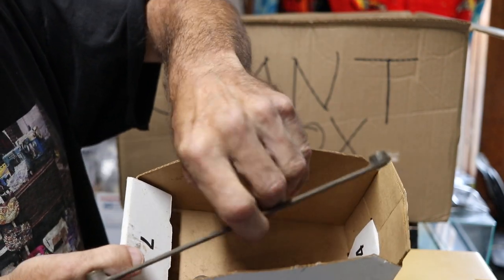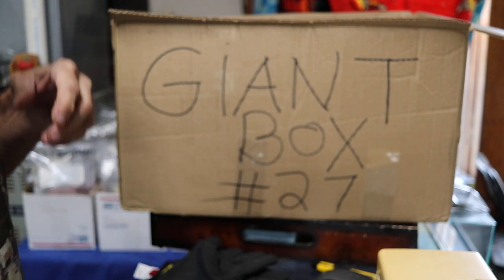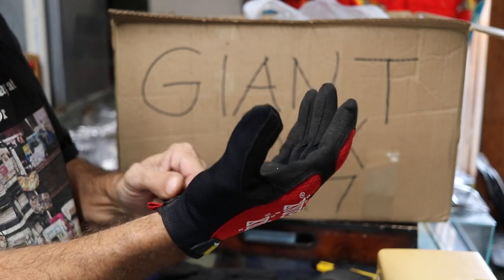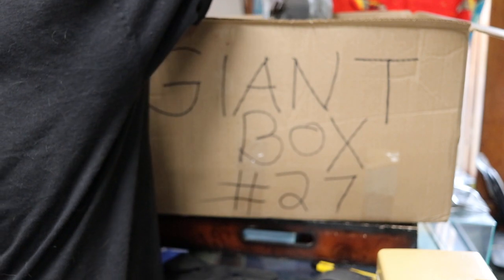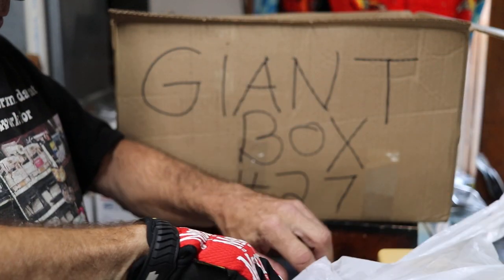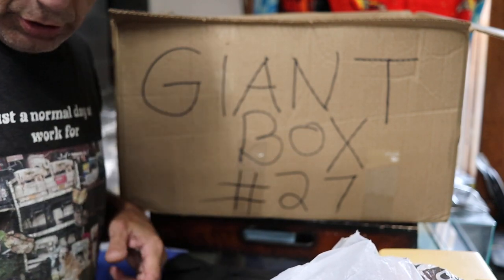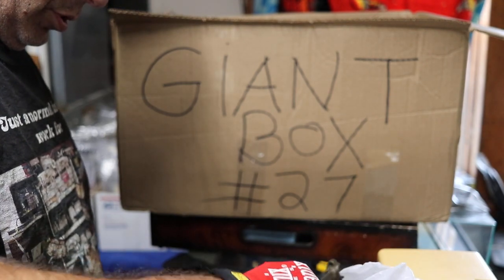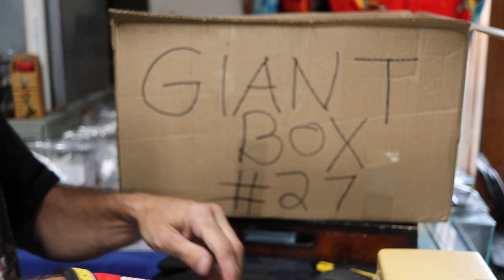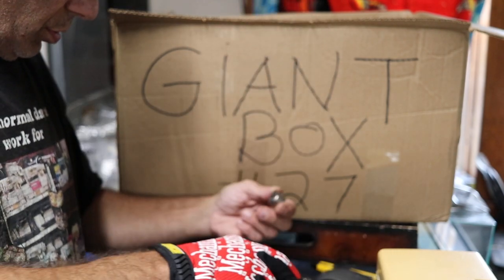Just some miscellaneous sewing machine parts. A light assembly, just some internal parts - looks like someone took a machine apart. Who knows what they go to. Broken bobbin winder assembly.